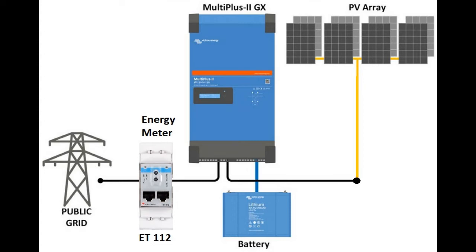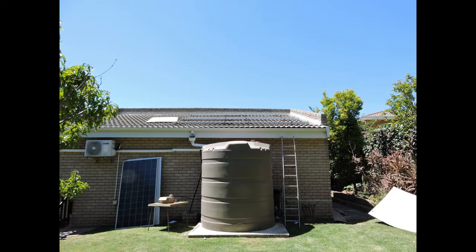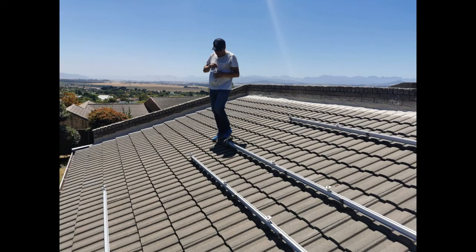We start by mapping out the position of where the roof tiles need to go. I like to take the cardboard packaging the panels come in, cut out the panels and lay them out on the roof so I can be sure that the orientation, the size, and the fit are optimized. In this case we're leaving a small gap between the two strings so we've got access to be able to clean the panels and also for ease of installation.